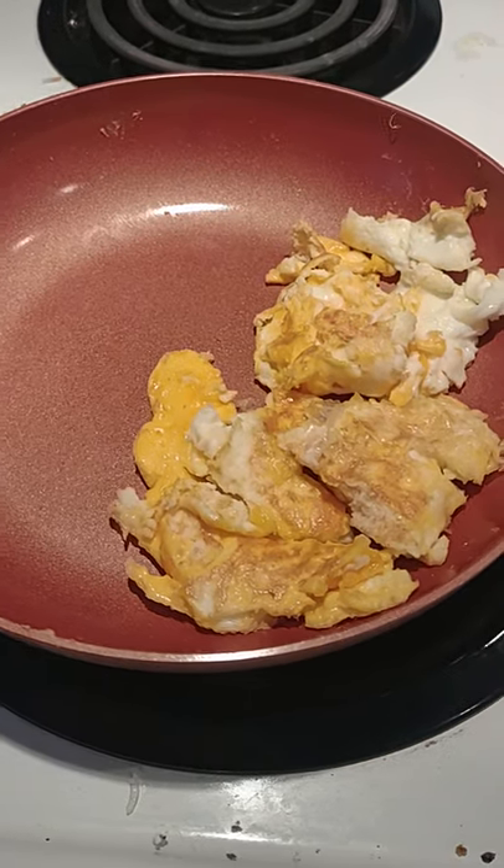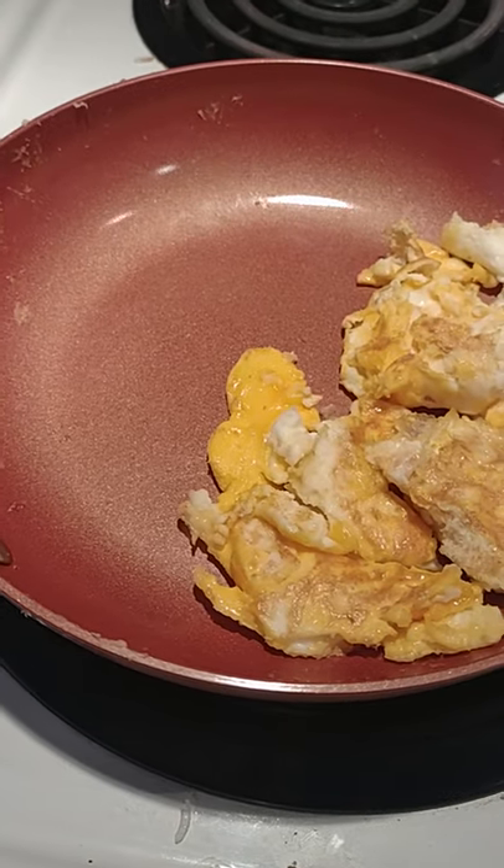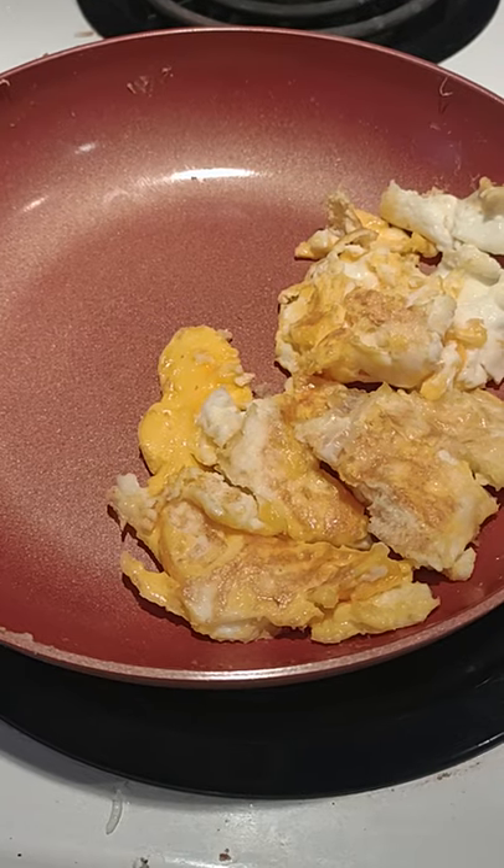I'll talk about some other products from Copper Chef in other videos, but just wanted to demonstrate this and show you the pan real quick.